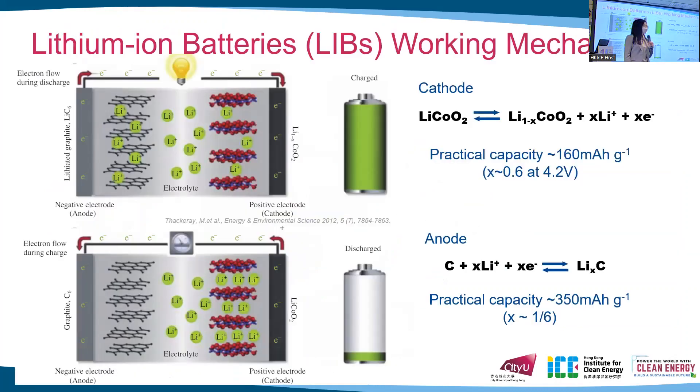Speaking of a typical lithium-ion battery, it usually contains lithium cobalt oxide as the cathode and graphite as the anode. In between the two electrodes, there is a separator to prevent internal short circuit, and the whole cell is filled with electrolyte for ion conduction.